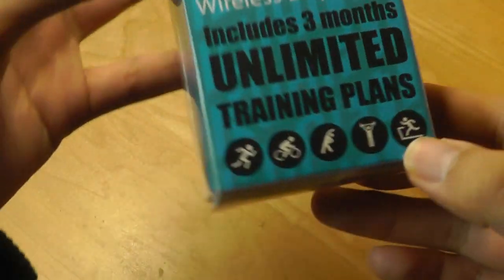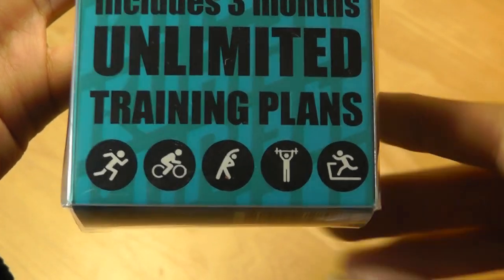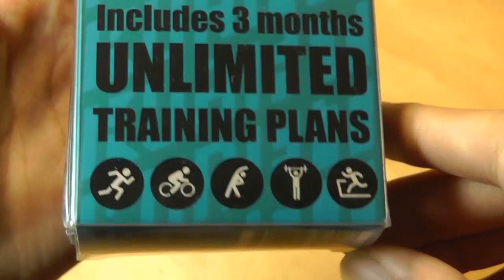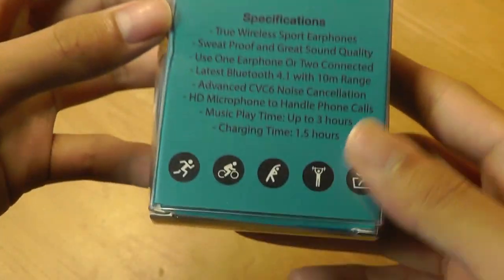Taking a look at the packaging, it's quite simple. We have just a few of the different sports that it can track, including running, biking, aerobics, weightlifting, as well as jogging, and it has a QR code you can scan to download the app.